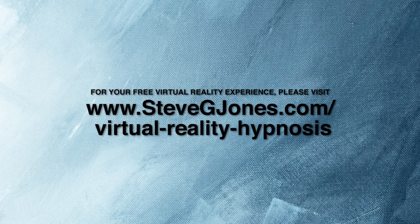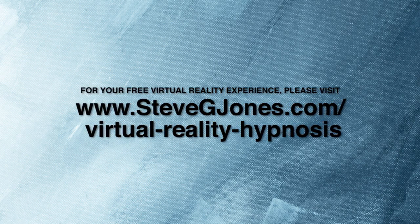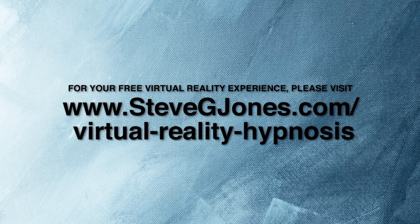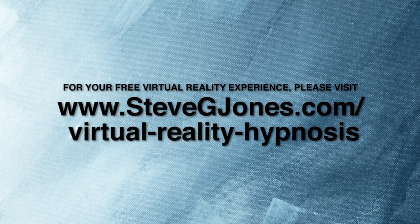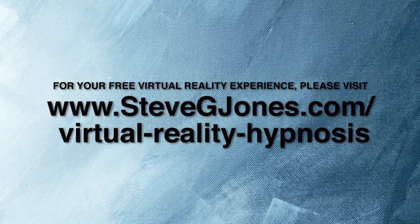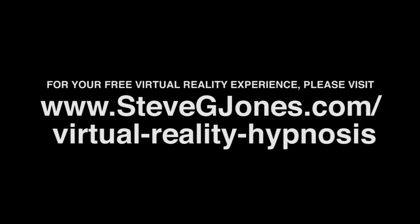Go ahead and like this video if it helped you, share this video, and of course subscribe to my channel. Go to stevegjones.com/virtual-reality-hypnosis and you can get a free virtual reality hypnosis experience right now. I'm Dr. Steve G. Jones, clinical hypnotherapist, hoping you have an outstanding day. Thank you.